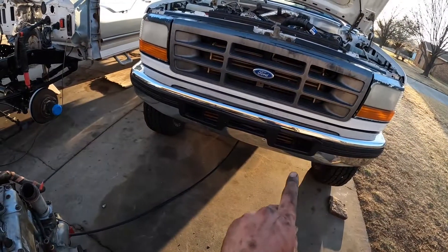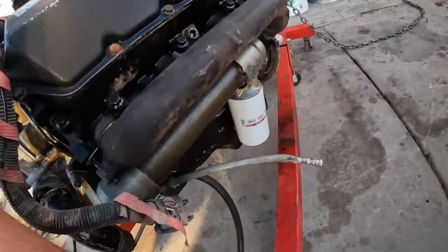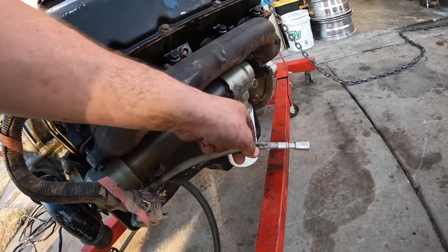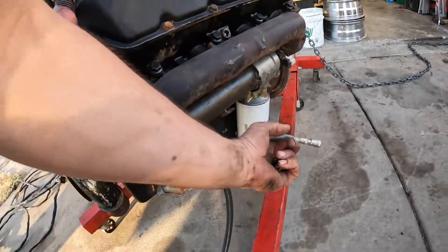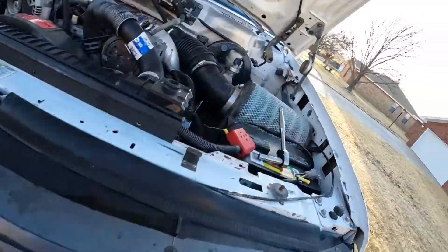Next you'll need your fuel line. I have an electronic fuel pump on this truck that's gonna supply the fuel for this. Your blue line where this is hooked up now is your supply line; the gray line is your return line. Hook it to this and stick it in a bucket in case you have any overflow.